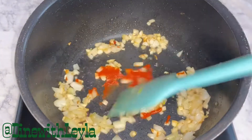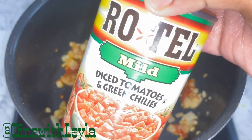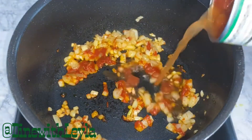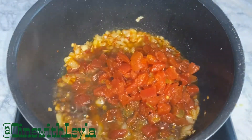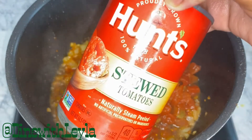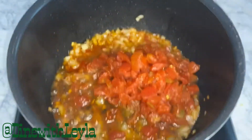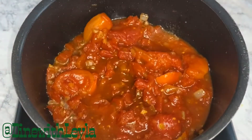Then I'm going to add in some tomato paste and saute this with the onions and garlic. After that, I'm going to take a can of diced tomatoes with green chilies — make sure it has green chilies — and pour it all in. Then I'm also going to add in a can of stewed tomatoes — make sure they are stewed — and add that into the pot and mix it.